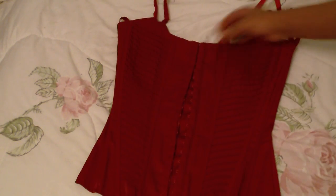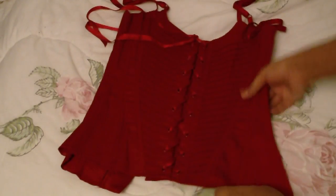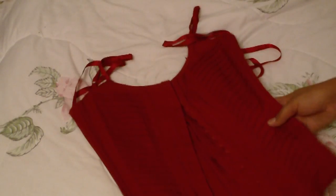This red bustier I got from Le Chateau — again, hook and eyes in the front, plastic boning, laces up in the back. It doesn't pull me in that much but it's still really cute so I'm probably going to keep this one.